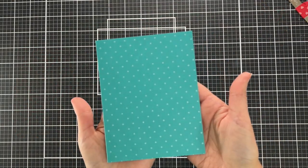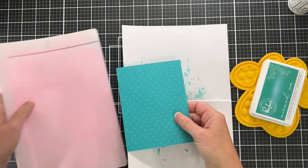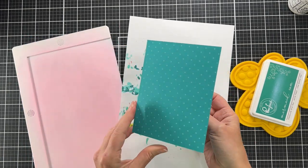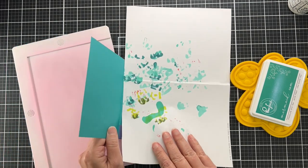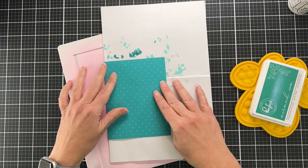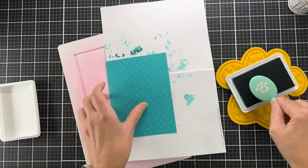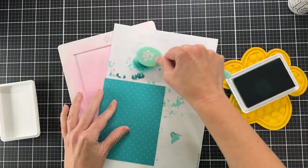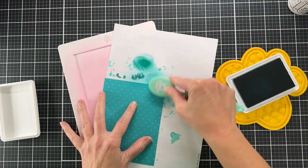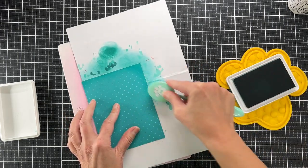I stamped the panel three times with this white ink — those are the not-quite-dots. After the fact, I decided I wanted to ink up the sides of my panel, so I put tape along the back and paper on the inside to protect it from ink. I chose a Pink Fresh Studio ink color and I'm going to ink blend the sides. I'll be honest — I didn't do the greatest job of ink blending the edges.